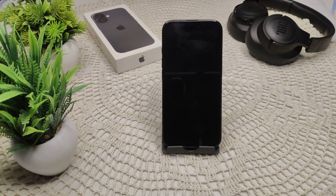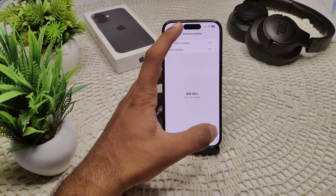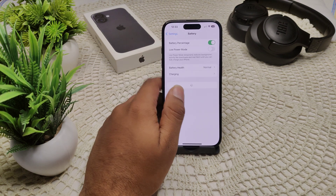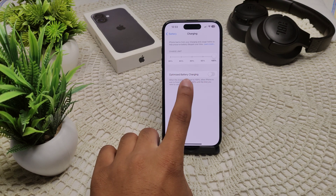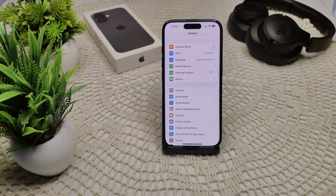We also have to disable Optimize Battery Charging. This battery optimization feature may cause unexpected notifications during charging. Simply go into your Settings, then go to Battery, then go to Charging, and turn off the switch for Optimize Battery Charging.